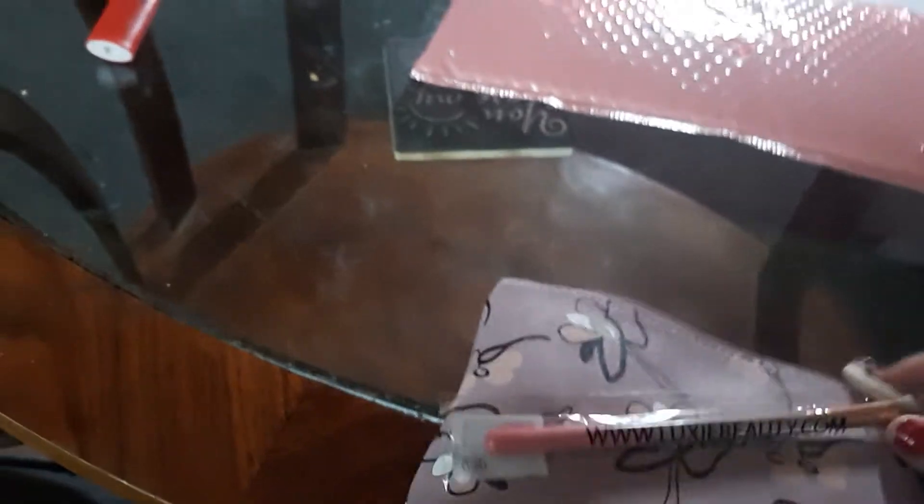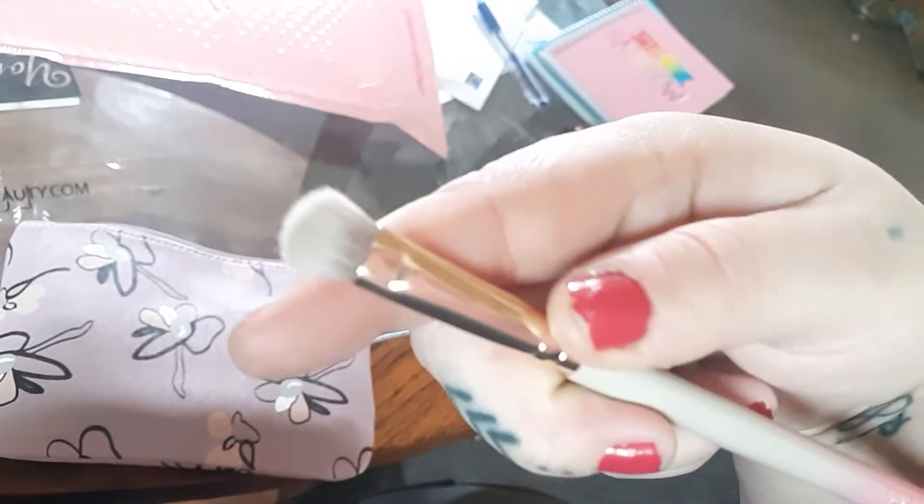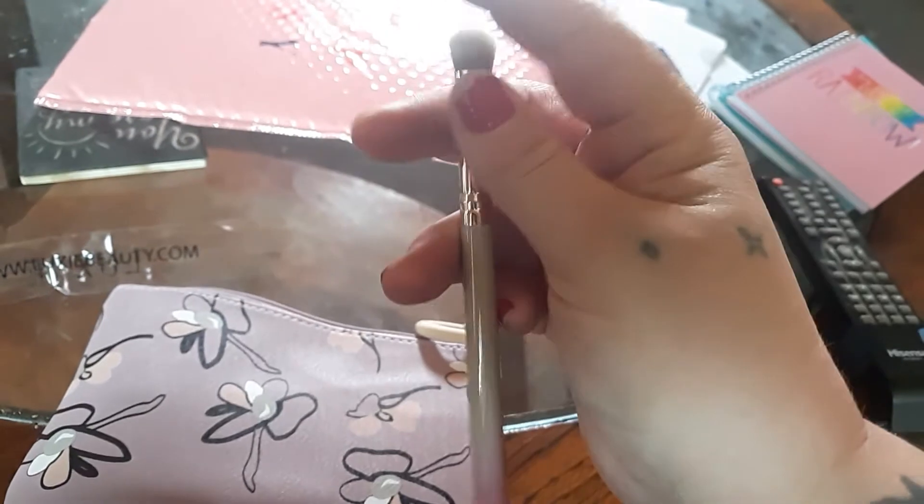We're going to open it up and get started. It did come with something on the outside — sometimes they're full size products that won't fit in your bag. I did get a Lexi brush. I love Lexi brushes. This right here is the Lexi 209 large shader. I do have a large shader brush from them but I don't think it's this big. I'm excited to try this out.